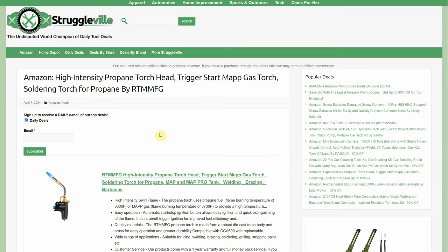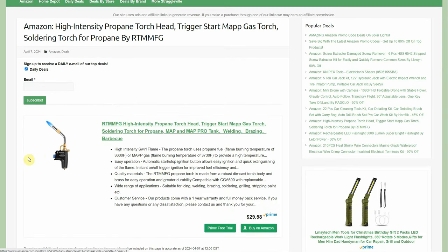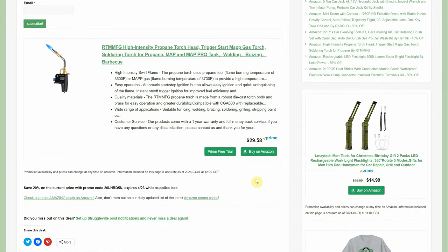High-intensity propane torch — trigger-start Map gas torch, soldering torch propane by RTM Manufacturing. One thing I really like is the trigger igniter — all in one, so you don't have to light it independently or carry two separate things. $29.58 with a 20% promo code through the 23rd, taking about $6 off — just under $24. And remember: heat makes it liquid, so nothing can stay rusted or stuck.